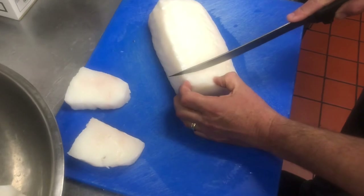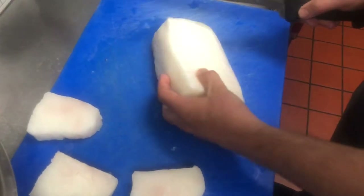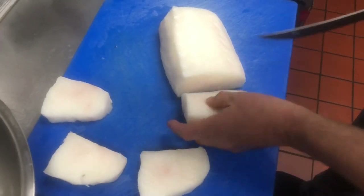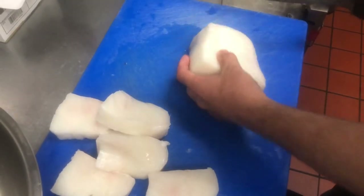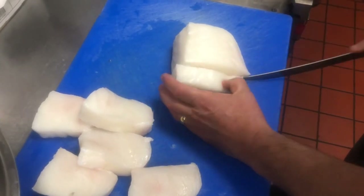Now, how are you gonna serve this? What's your recipe? We are going to make it into a puttanesca sauce, which has onion, capers, black olives, white wine, and our marinara sauce. Just gonna simmer it in the sauce and serve it with a side of angel hair.